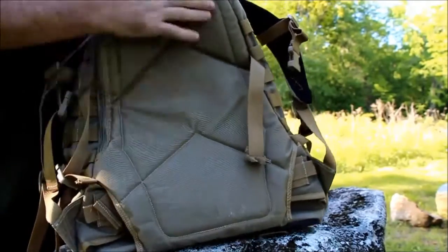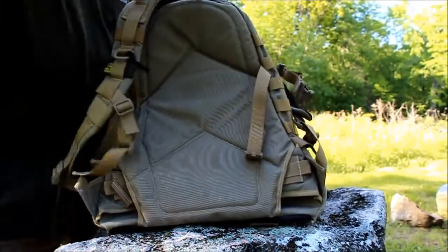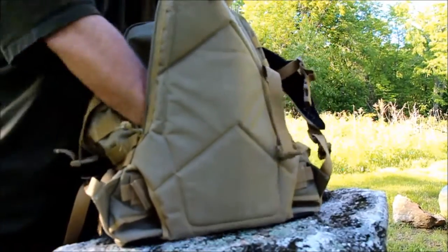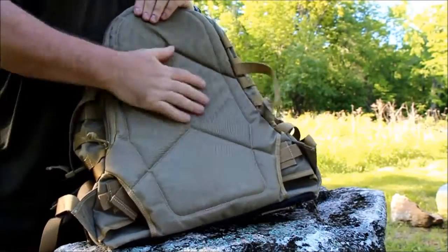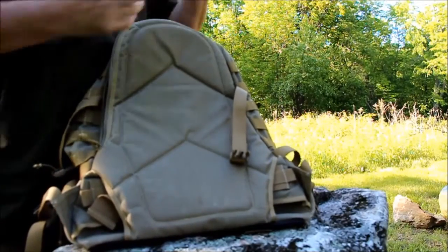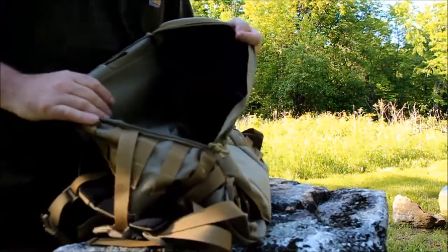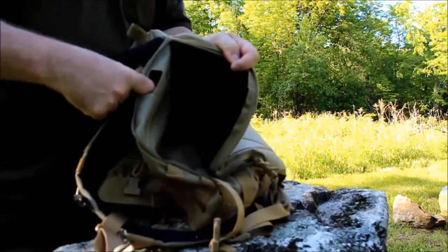There's another compartment in the back — where your back rests against the bag. It has a half-zipper that opens up a large padded compartment. The padding is there both for comfort against your back and to protect gear. This compartment was designed for a 100-ounce water bladder, with a port at the very top for the mouthpiece to come through.